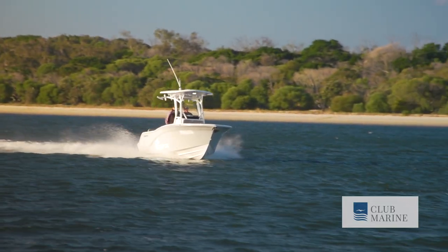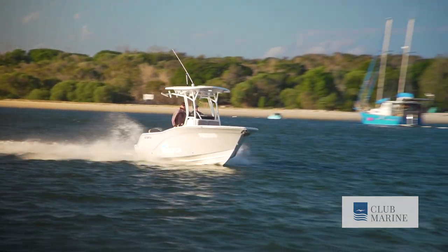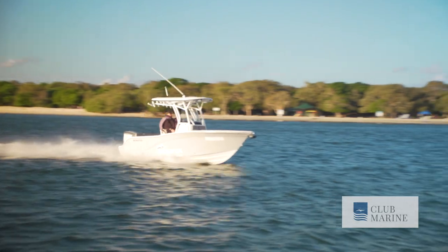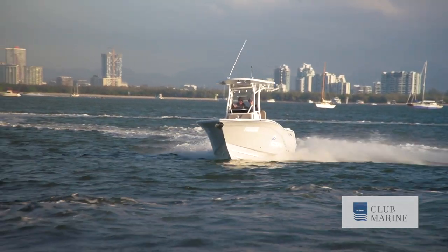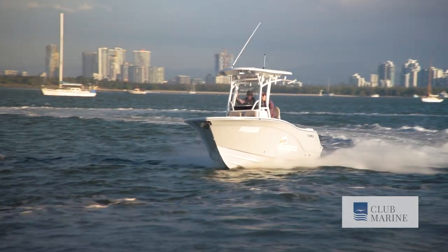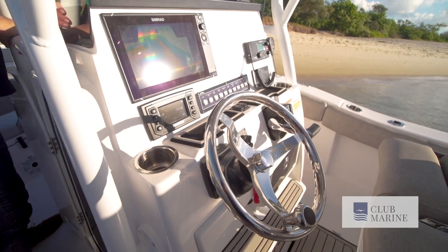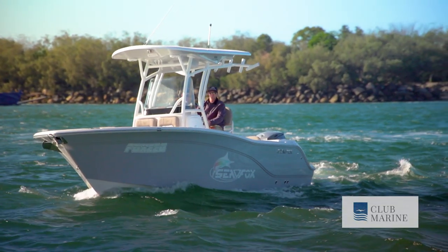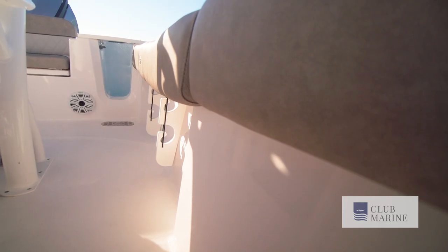These American center consoles, particularly tricked up like this one, are something special. This particular vessel is an extremely popular one — 22 foot, very manageable size, popular amongst young families and experienced fishermen. This one has been pretty much tricked up with all the bells and whistles you can get through the Seafox range. The Americans really know how to add bells and whistles — they keep ticking and then add some more. The finish, quality, and detail they add to the Seafox range is amazing.